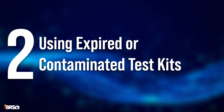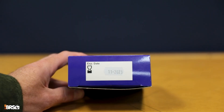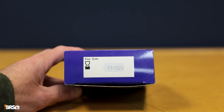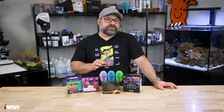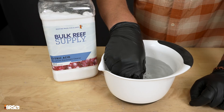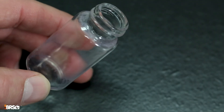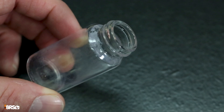Next on the list would be using expired or contaminated test kits. Reagents will degrade over time and using them can result in false readings. So always check the expiration date on the kit or components and be sure to store these test kits properly to ensure accurate results. Be sure to also always rinse out cuvettes and pipettes with your water between uses, as any residual reagents in the tools can also cause errors in those test results.